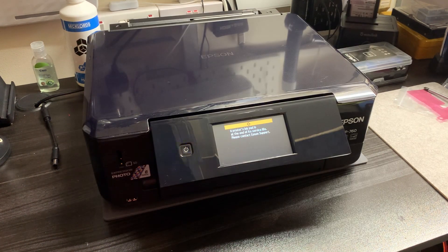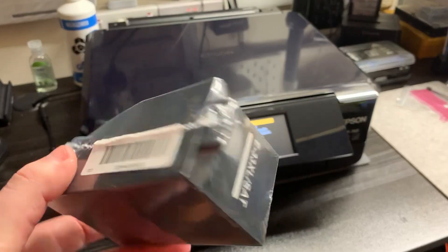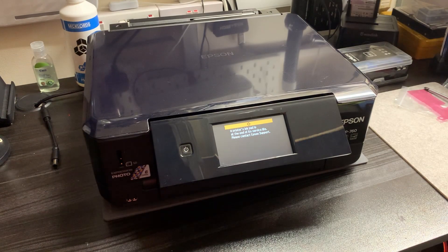What actually happens with these printers is there isn't a way for the waste ink pad to communicate back to the firmware to let it know the ink pad is exhausted and needs replacing. Instead, they build into the firmware a predetermined number of printable pages before this error appears. That means even if you just went ahead and replaced the ink pad, you'd get the same exact error and still wouldn't be able to proceed. So you have to replace the ink pad and also reset the number of pages printed in the firmware, so it will clear the error and continue as if it were brand new.